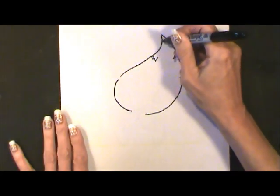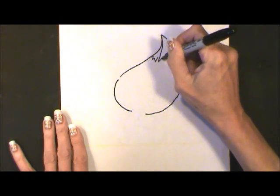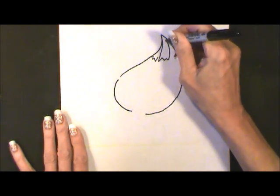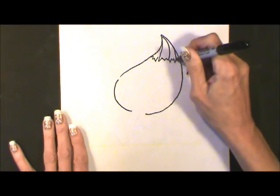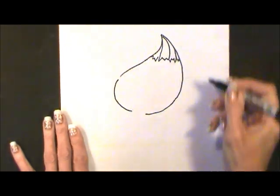Now I'll do a couple of zigzags because these gather at the top and there are actually four sections that you'll be able to see.